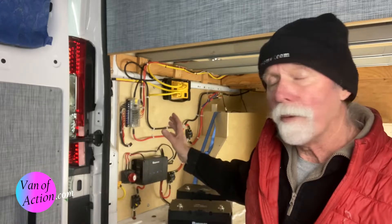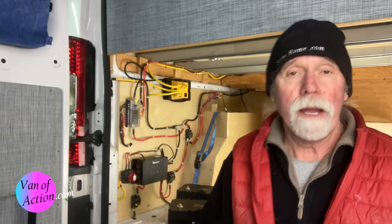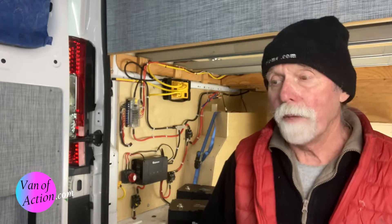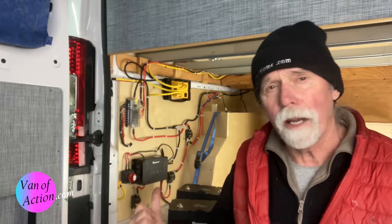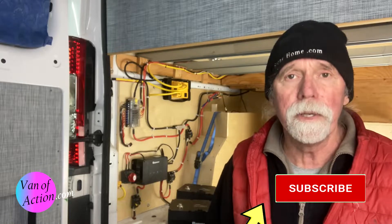Today we're going to talk about re-energizing the 12-volt electrical system after it's been shut down for the winter. Here in the mountains, I wouldn't consider driving a vehicle like this in the wintertime very far, and we couldn't go south because of COVID. So in the fall, I just winterized the van and put it in the shop for the winter. Now it's time to liven things back up again, and I've not done this before, so I'm going to share with you the method I'm going to use for doing it.